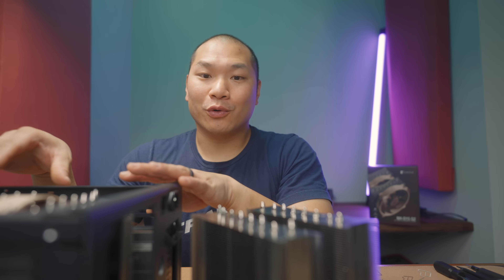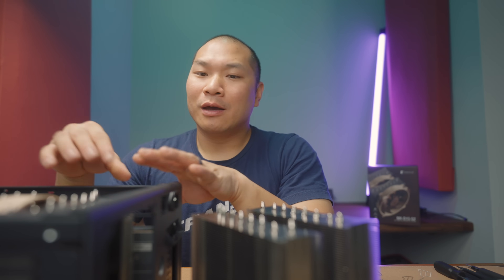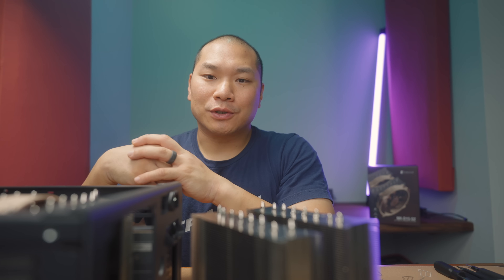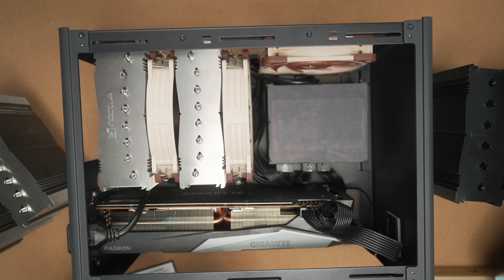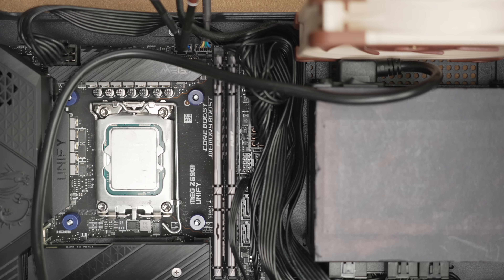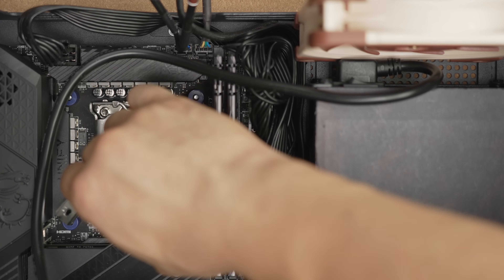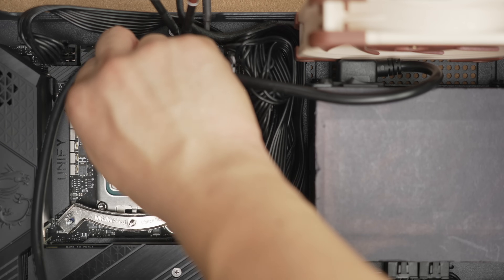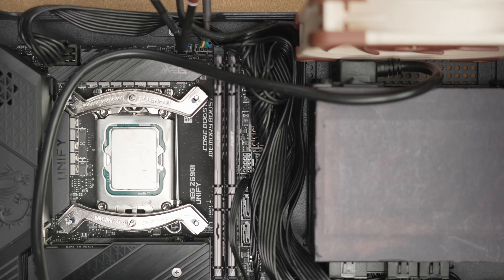It's not a very risky mod, but it's still a mod and Noctua does disclaim any damage from doing it. This would also technically void your CPU's warranty — not sure how Intel would know, but it's completely optional. For the install, Intel uses a modular backplate which can shift between LGA 115X/1200 to LGA 1700 simply based on where you put the standoff pin, and your spacers and mounting hardware sit over that.